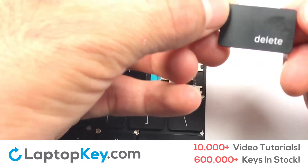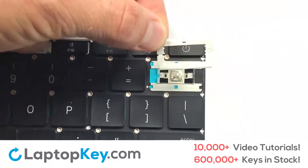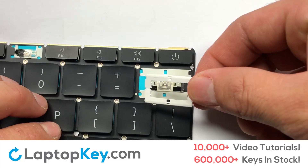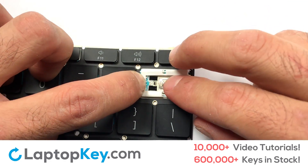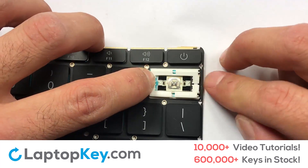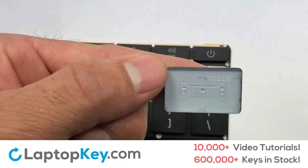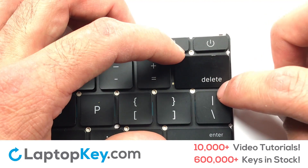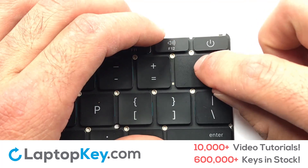We're now going to install the large key. Gently align the retainer clips so that they catch the metal hooks on the keyboard. Apply pressure to the other side. Place your keyboard key on top of the retainer clips. Press down to attach the key.